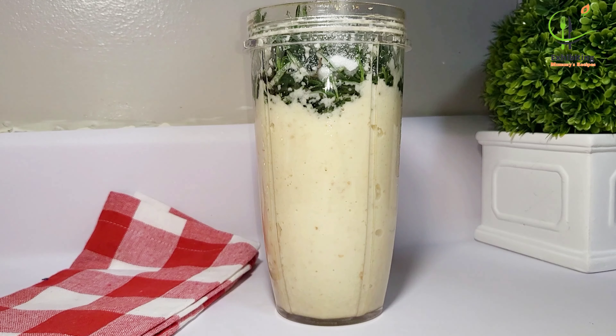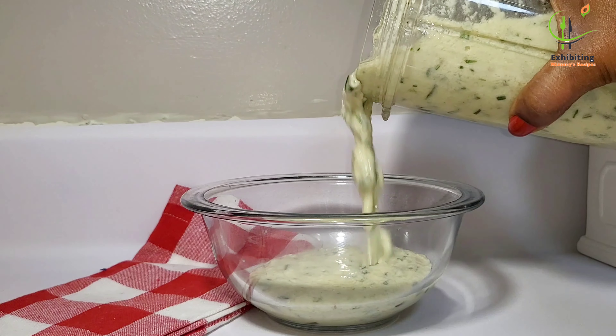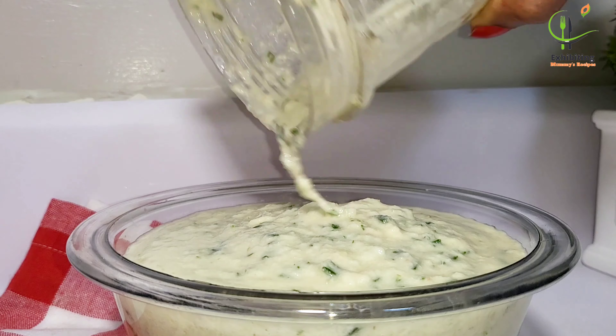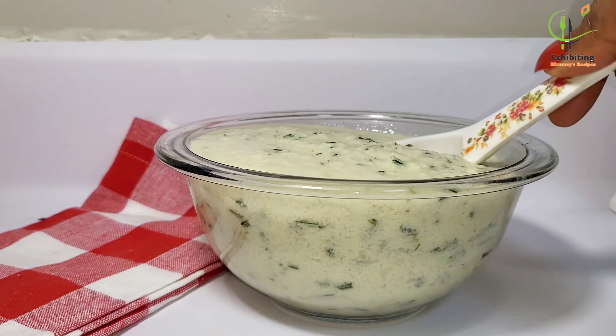Yes, I added some salt. Now I'm going to blend this — but I don't want it very smooth. I want to still see the rosemary in the paste, which is why I added it later and blended it separately.